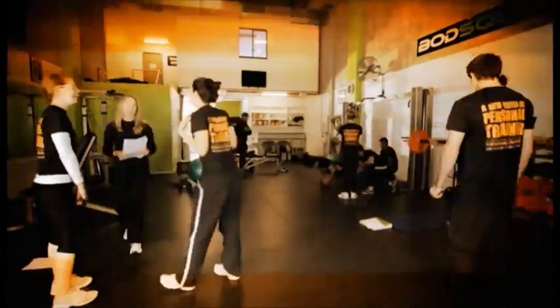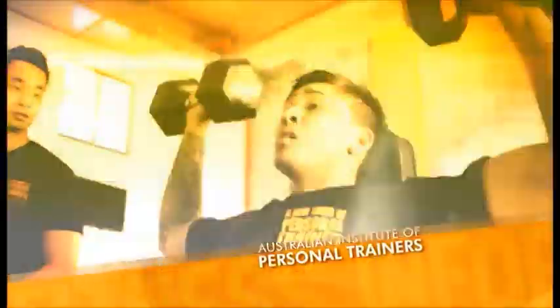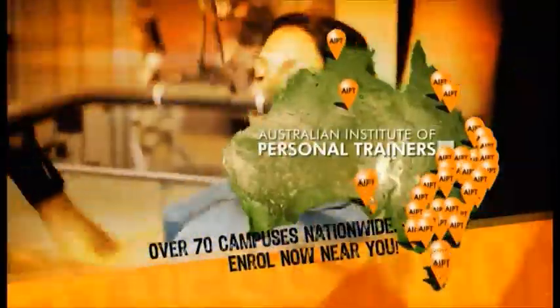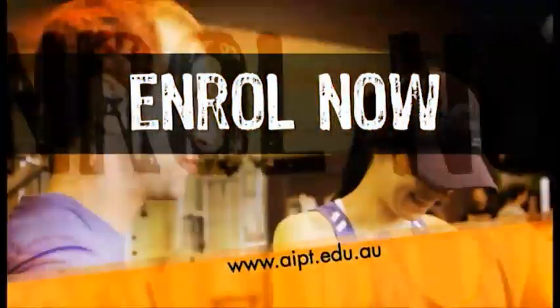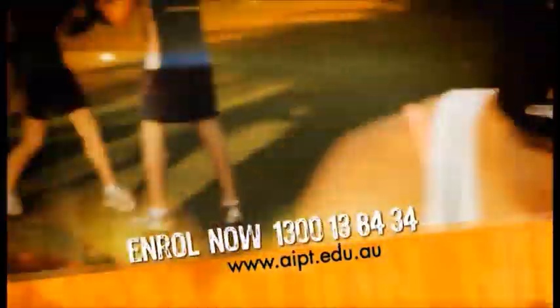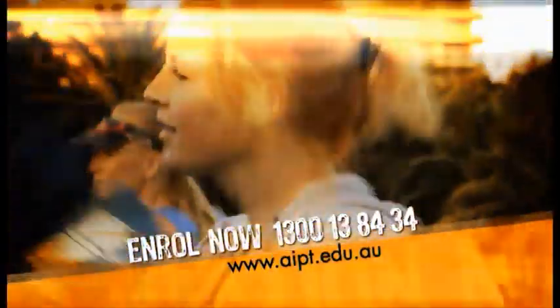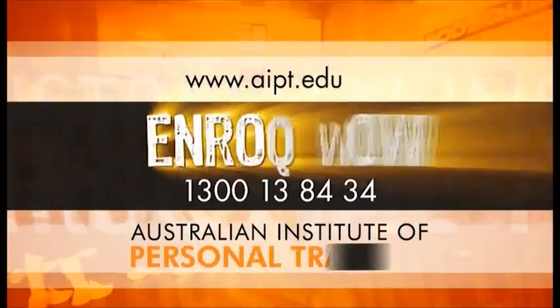Have you dreamt about a career in fitness? Then it's time to stop dreaming and do something about it. The Australian Institute of Personal Trainers are running courses in fitness in your local area now. Start your career in personal training by enrolling in AIPT's accredited course today. You'll be shown how to succeed in fitness, how to work flexible hours, and how to build a successful business. Numbers are limited, so jump online and register now at AIPT.edu.au.